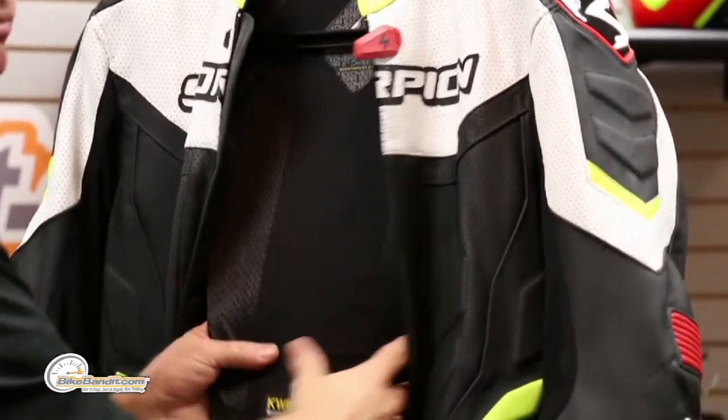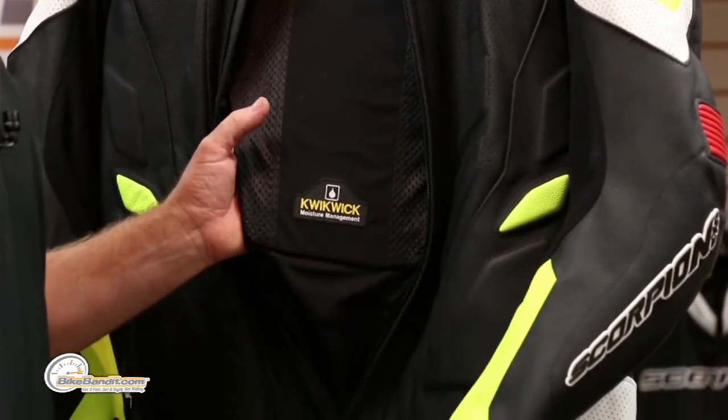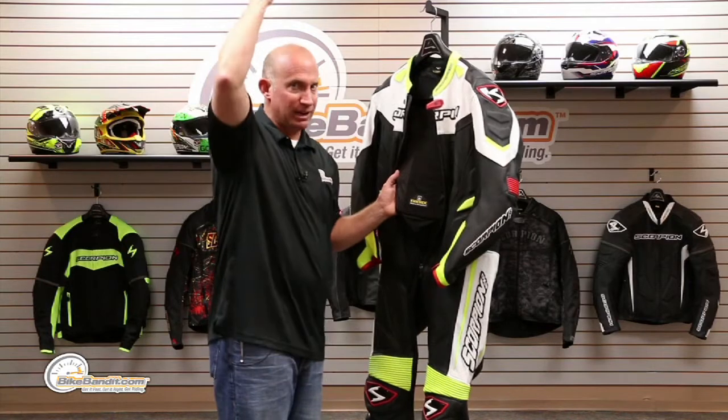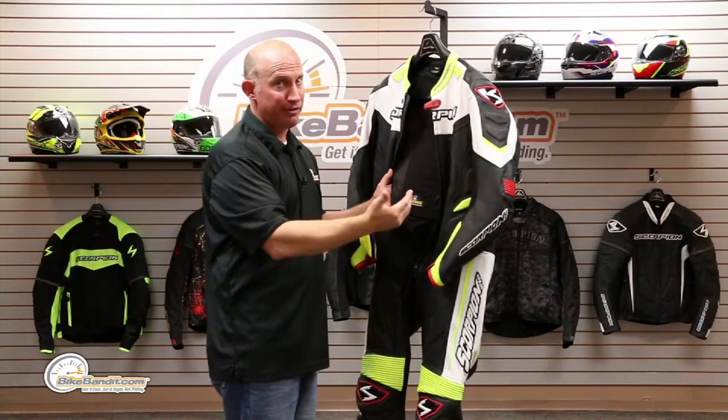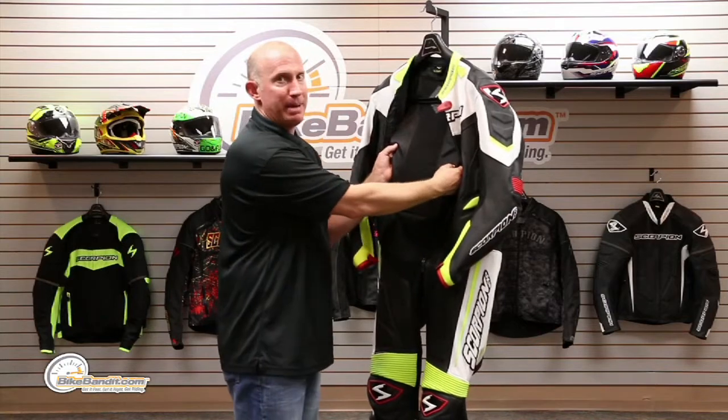You have a comfort collar on the inside, and this is a material called Quick-2 that actually wicks your body heat away. Why do race helmets have so much ventilation? You're going to put out heat off the top of your head and off your spine. And there you have it — of course you can see the contour of the back protector.